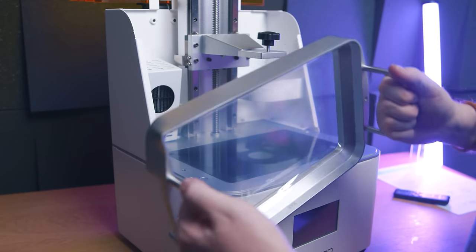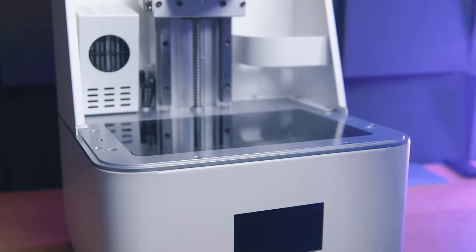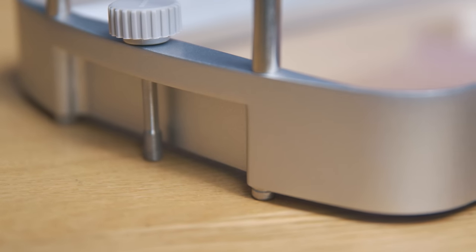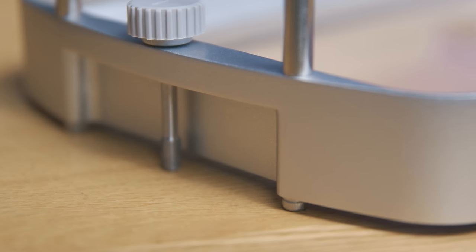The vat has handles, and unlike others I've tested, these are comfortable to grip and large enough for average-sized hands — they don't get in the way of the bolts. If you aren't a fan of the handles, you can't really remove them because the bolts for them also guide the vat into place. Conveniently, these bolts keep the vat raised off a flat surface, so the FEP won't touch your worktop during maintenance.